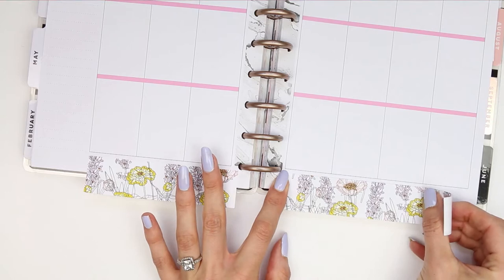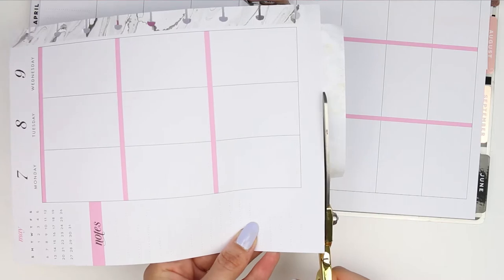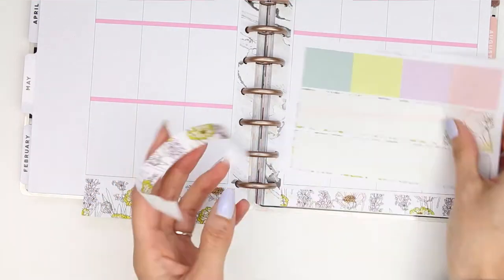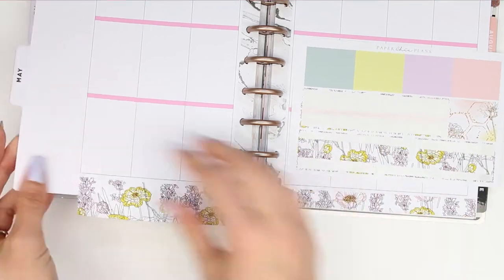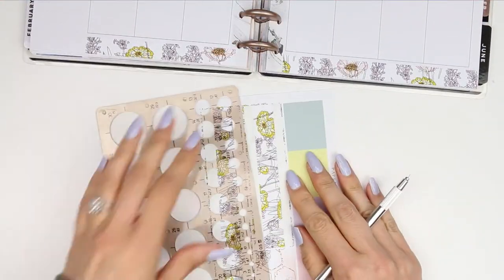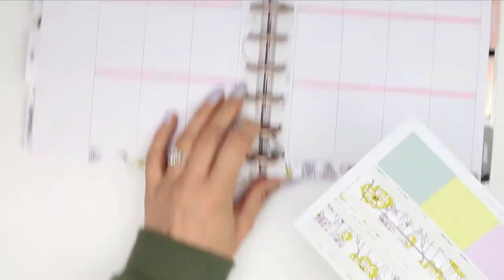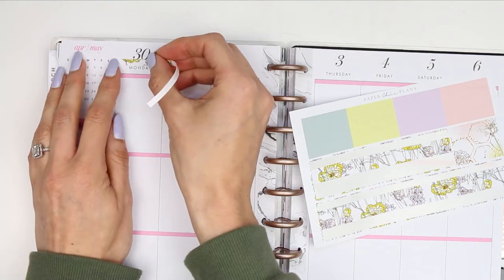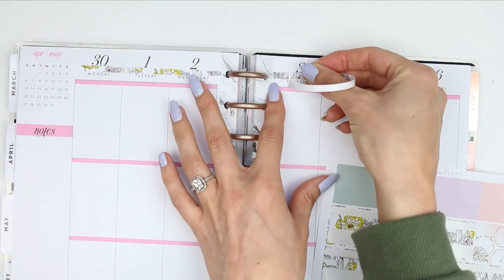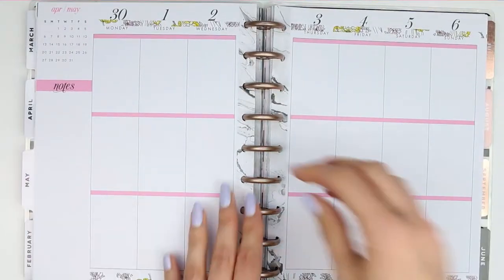I'm going to start with the washi along the bottom, leaving a gap and trimming whatever's left with my scissors. I'm taking the leftover washi, using my craft knife to trim it down, and then putting it under the dates at the top. I've done this a few times now and I really like the way it looks, especially if I haven't got any date covers and I want to pull the washi colours and pattern to the top half of my planner.